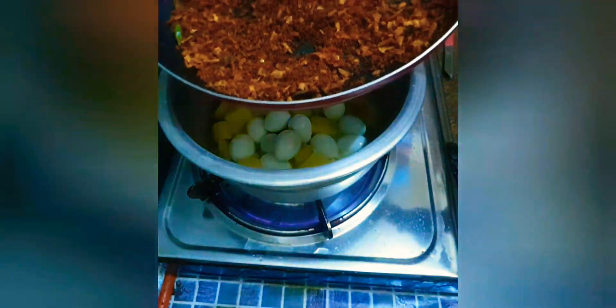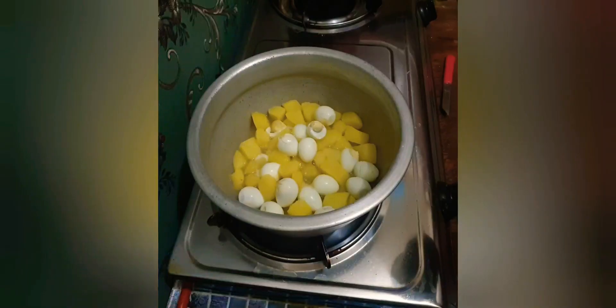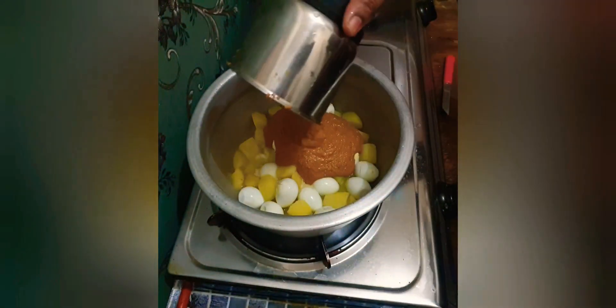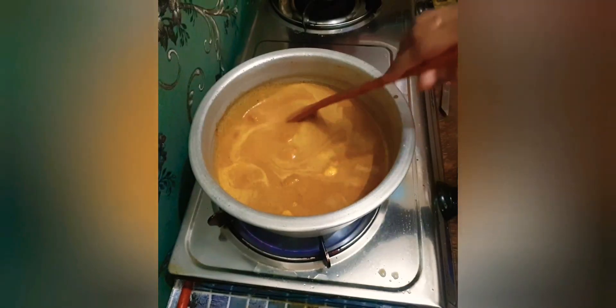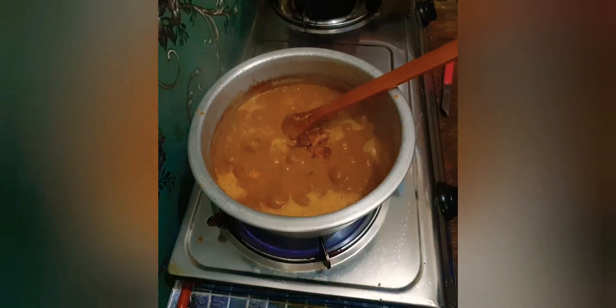I will add a half glass of water to the paste and add it to the paste. I will add it to the curry. I will add the curry to the rice.